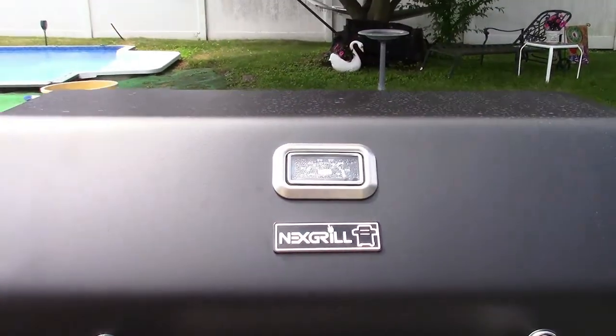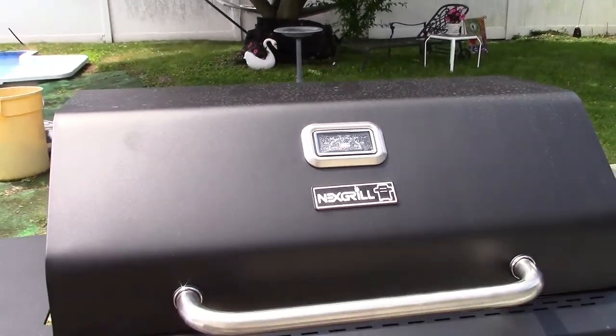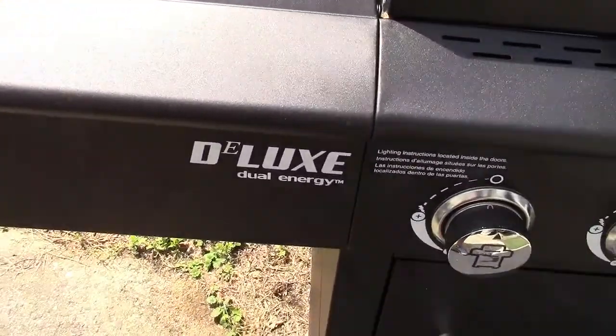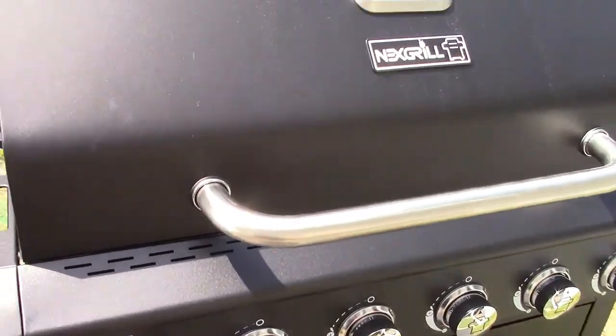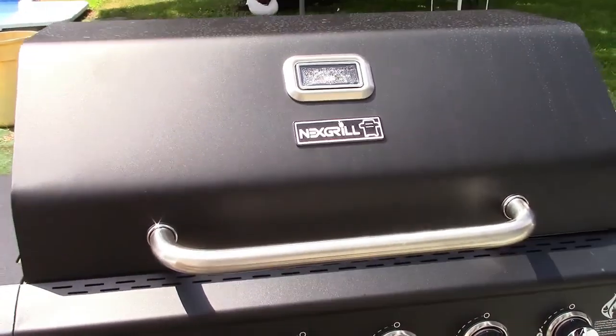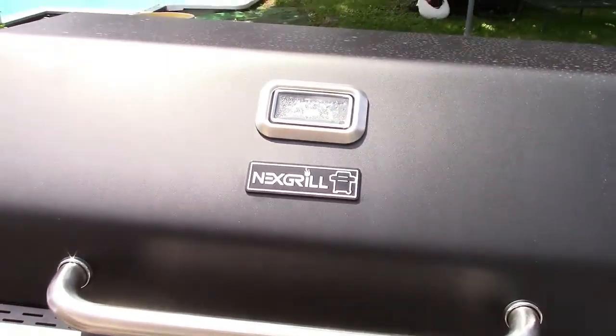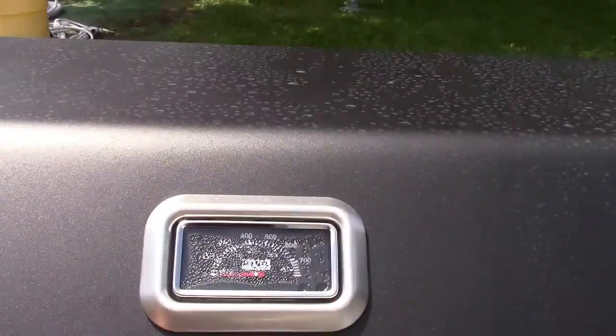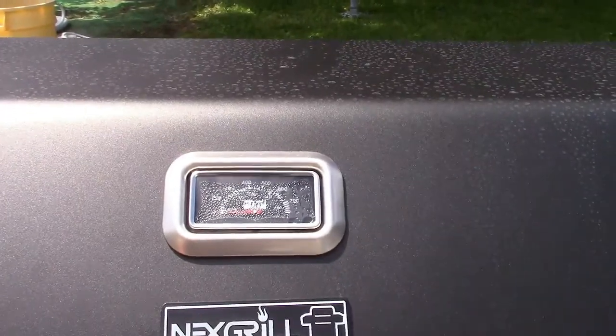But I'm moving on up to the east side — to a deluxe grill in the backyard. I'm moving on up to the east side. I'm finally, today, going to be paid.